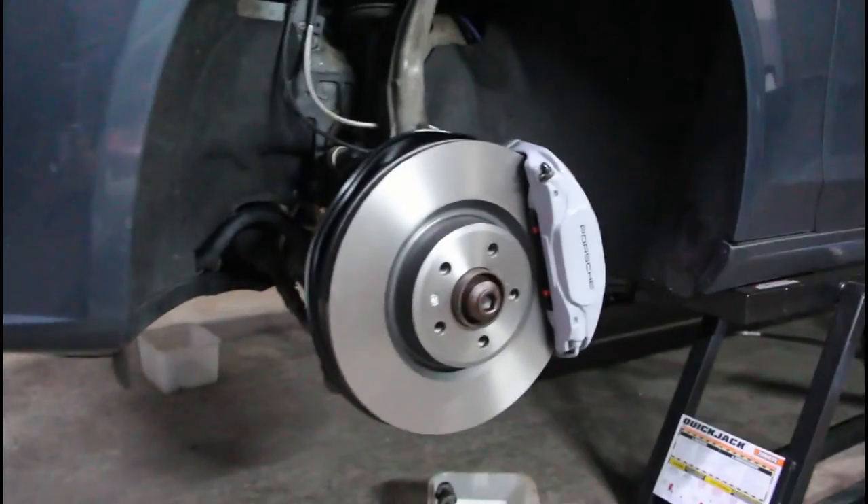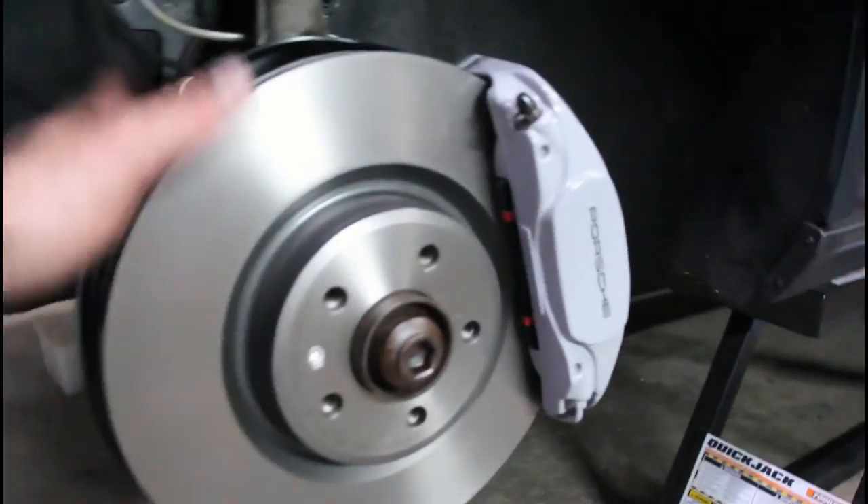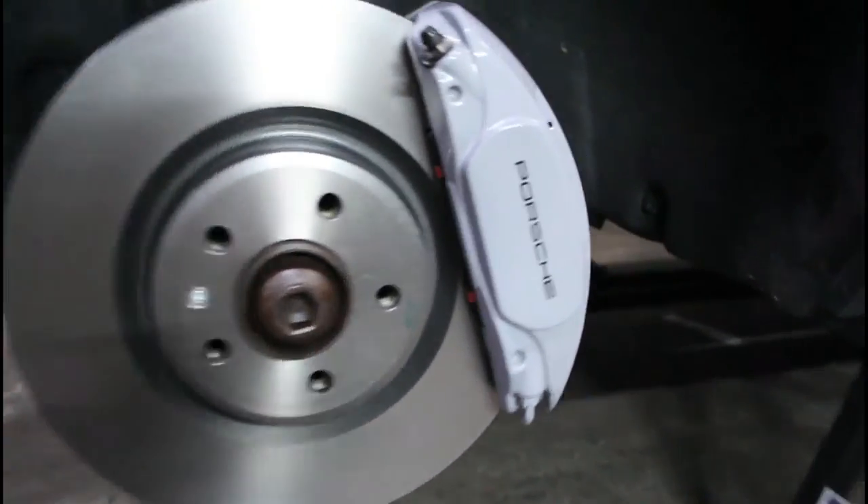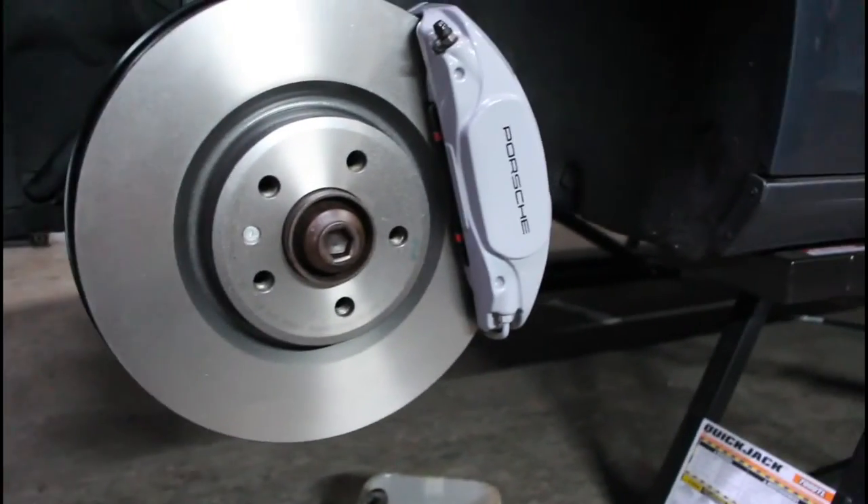Now we're getting somewhere. Caliper's on, rotor's on, heat shield's on. These rotors are so much bigger than the A4 rotors — it's kind of nice. Caliper went on fine.